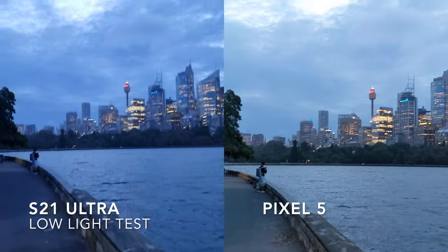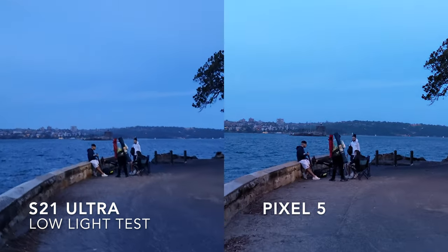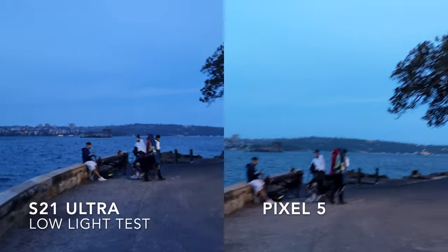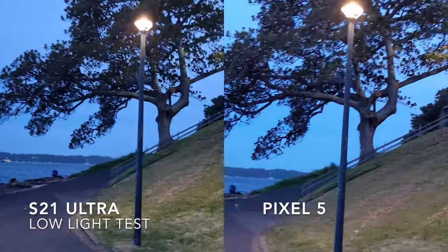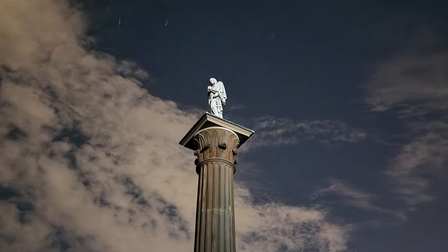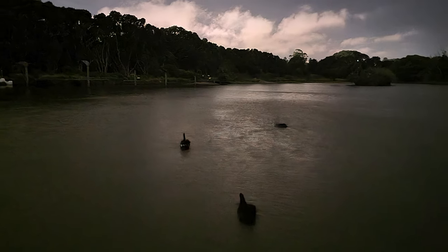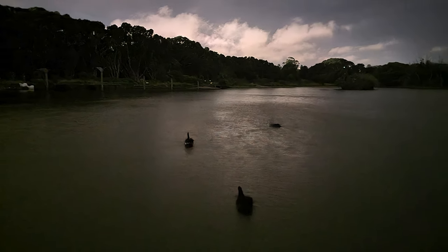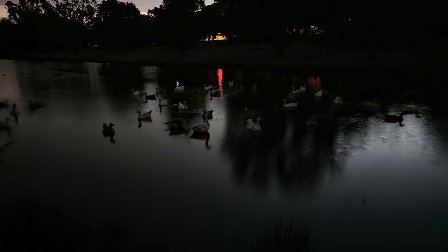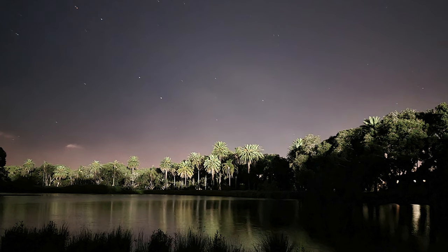This concludes the camera comparison. I'm going to now put in some of my favourite photos that I've gotten on the S21 Ultra across the time that I've been testing it. Thank you so much for watching!